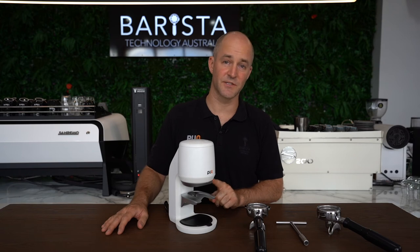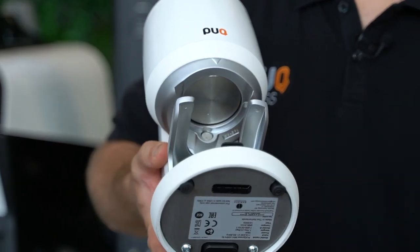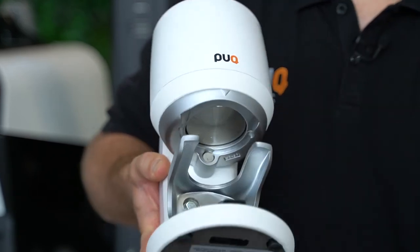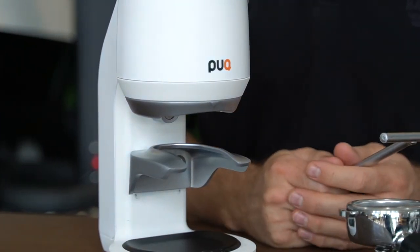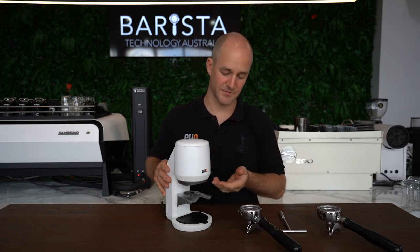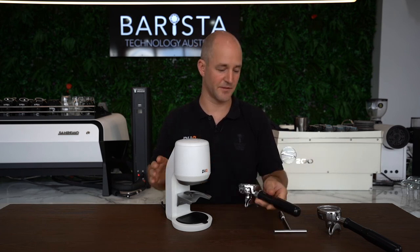If the lower clamp is too low, the Puck Press has built-in safety sensors so that when the handle connects at the top it allows the piston to come down. If this isn't set properly, you won't actually be able to tamp your coffee. To get a correct fit, ensure that your lower clamp is in the correct position to get a positive contact with your portafilter handle at the top of the upper clamp.